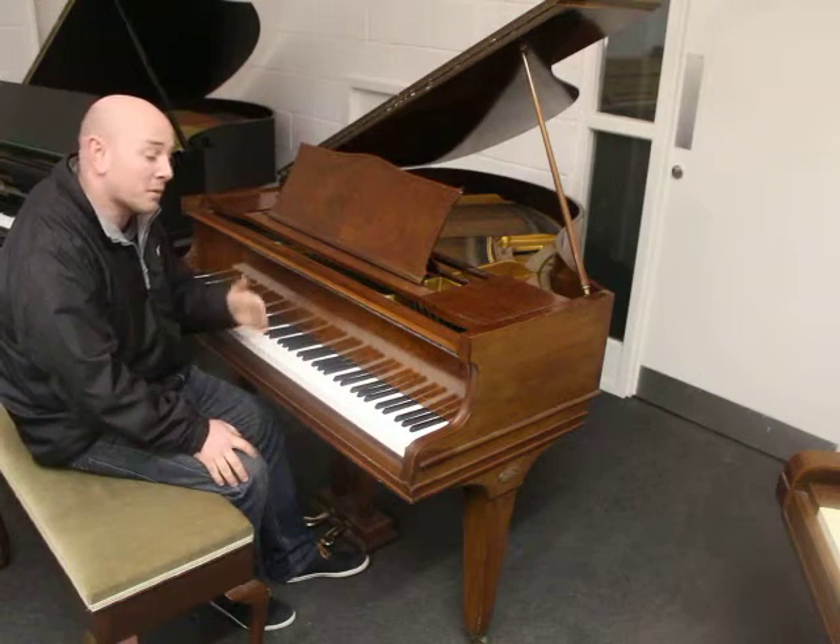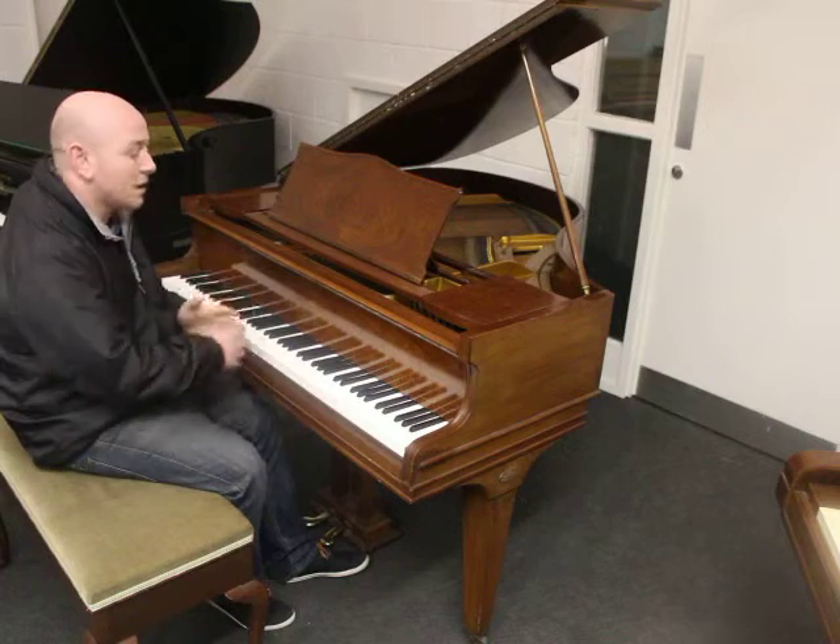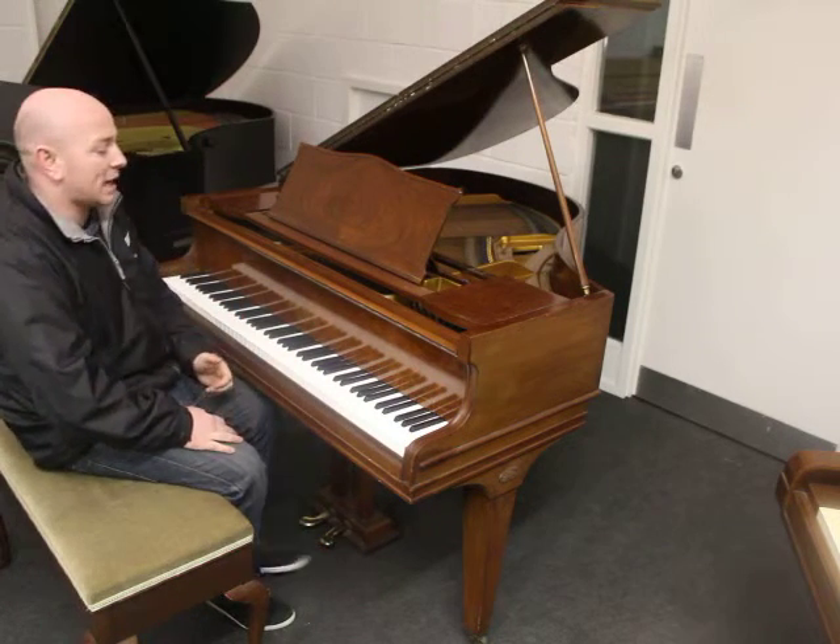It's only 4 foot 6 inches long from the front of the keyboard to the back of the tail, and 4 foot 6 inches wide. So a nice small size.